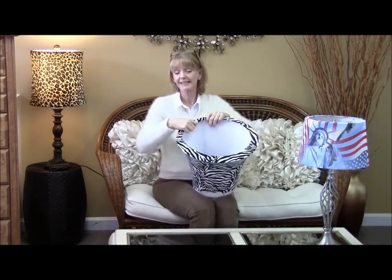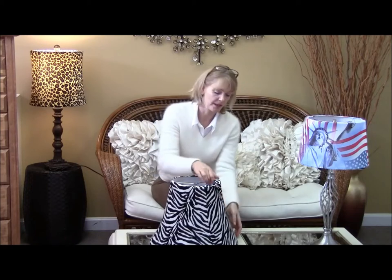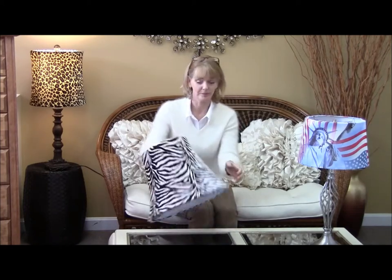Our lampshade slipcovers are form-fitting, removable, and washable, and very durable, so it can take a lot of pull.